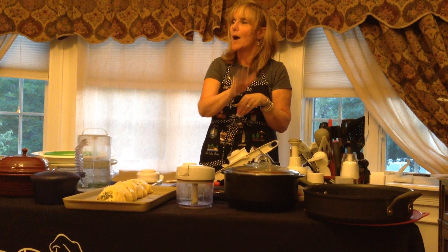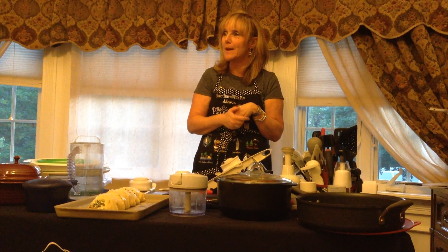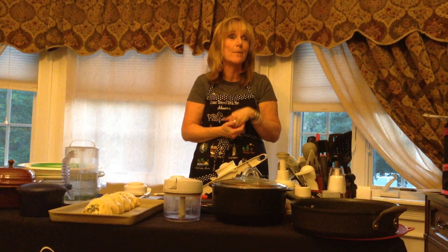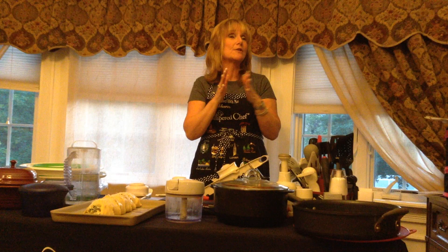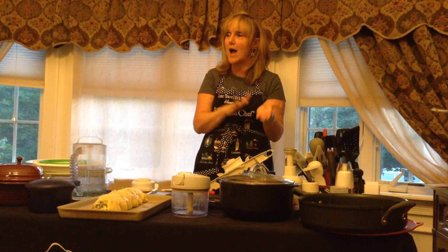On Mondays you're going to make a whole chicken. Tuesdays, bruschetta pasta. Wednesdays, a pork loin. Thursdays, the zucchini linguine — grill up some shrimp or grilled chicken and throw that on top. Are there any questions on the differences in the stoneware or the Rock Crock?